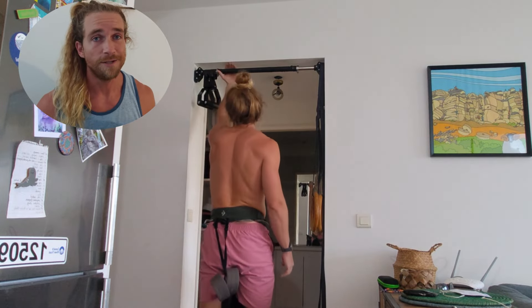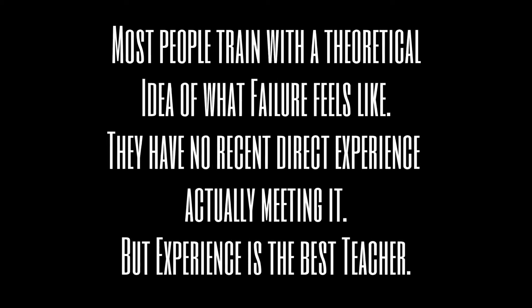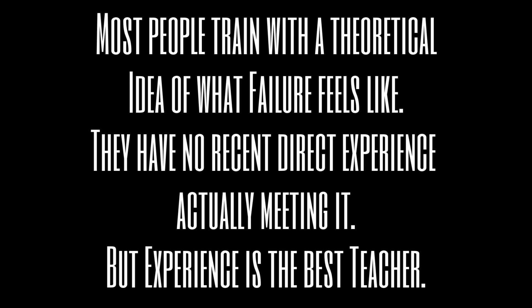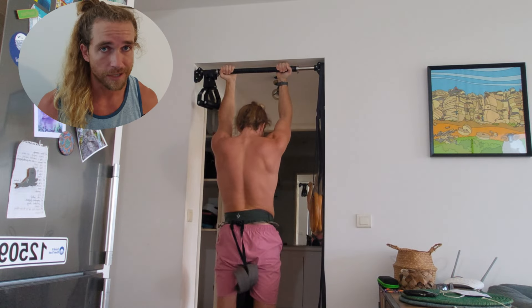First of all, it's pretty difficult. Second, they do not know how to train to failure. Most people train with a theoretical idea of what failure feels like — they have no recent direct experience actually meeting it. But experience is the best teacher.